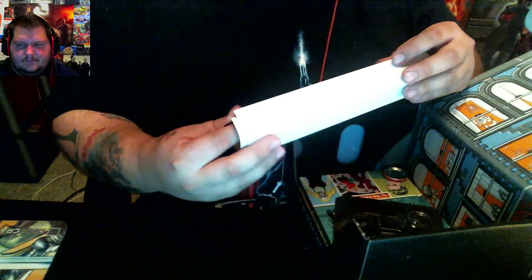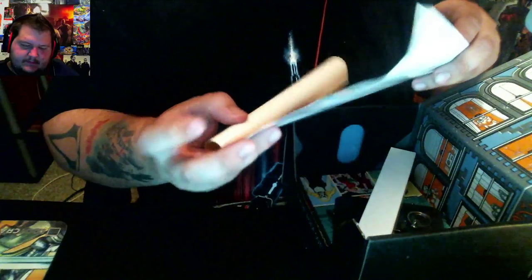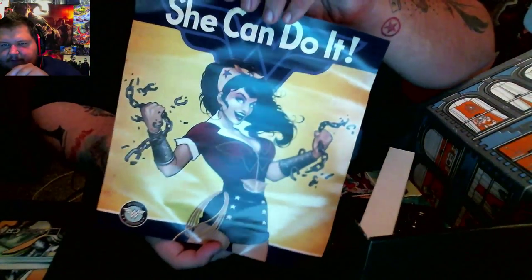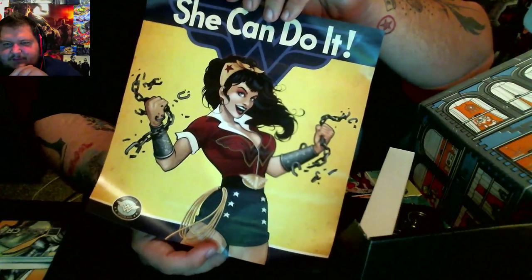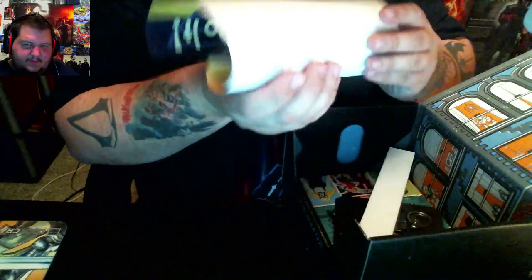Hopefully that looks like a poster — it is a poster. Let's see what we got here. That's pretty awesome — it's a Wonder Woman pin-up poster. That's pretty damn cool. I like the artwork on it. I ain't going to hang that up, but still.